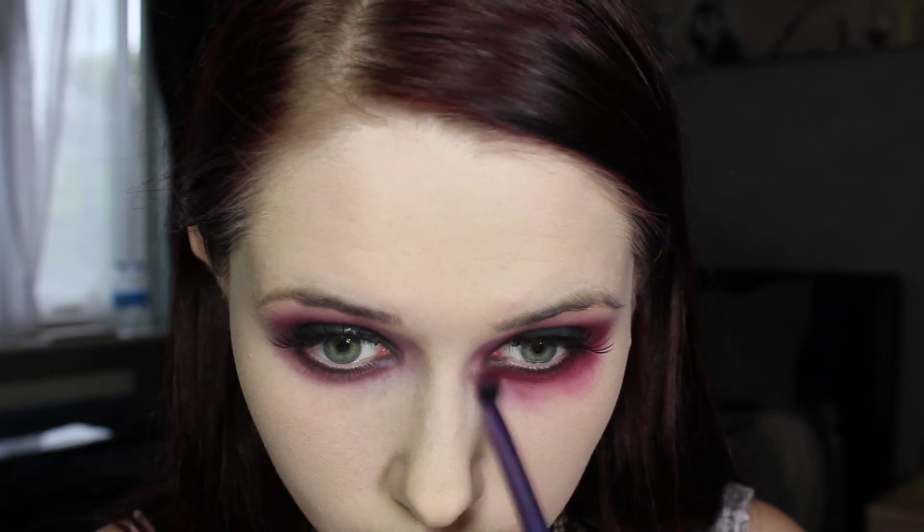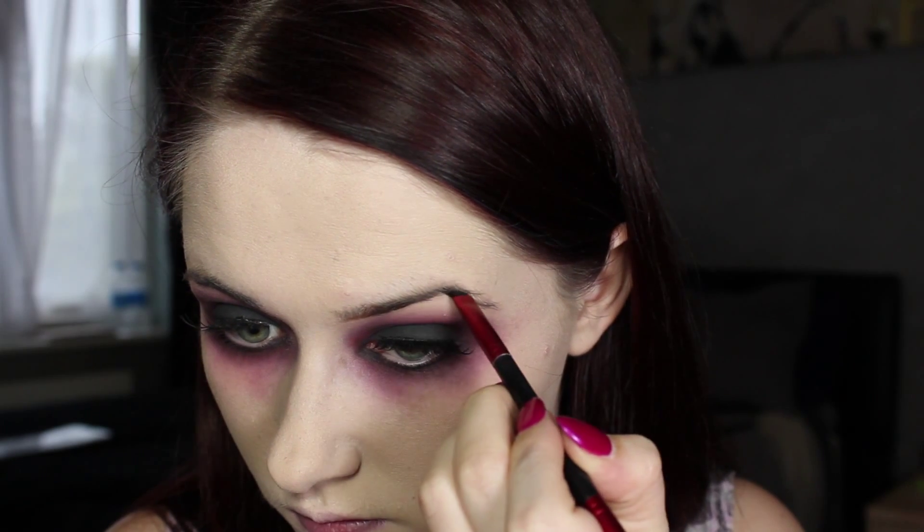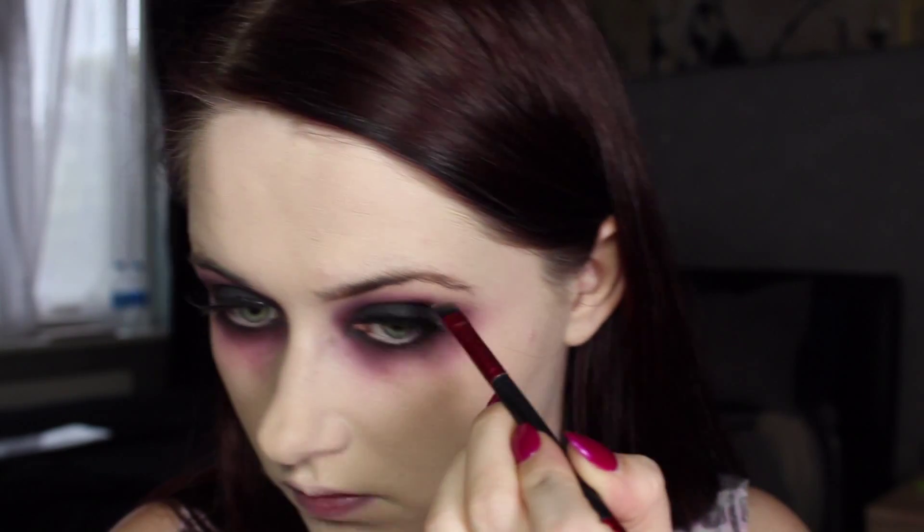Then you want to take the red eyeshadow from before and blend it all the way down again, because some of the face makeup has taken away some of the blending we did earlier. Then just go ahead and top up the eyeshadow for extra drama. I also took a dark purple eyeshadow — this is Sketch by MAC — and just fluffed that around the edges as well.